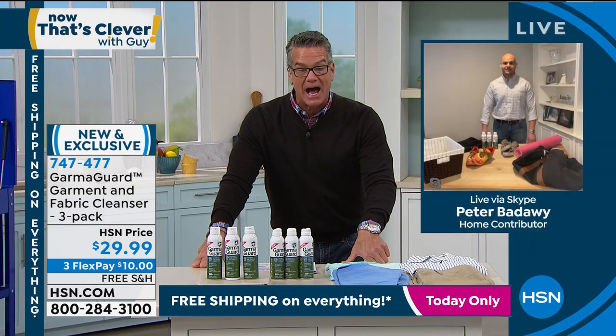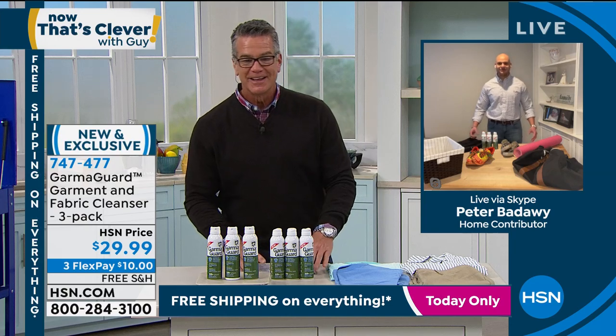Peter Bettaway is standing by — he's going to tell us all about it. Hey Peter, welcome into HSN! Hi, how are you, my friend? Good, buddy.